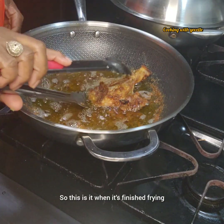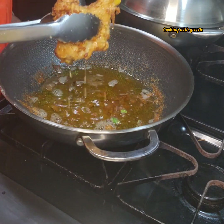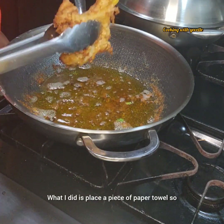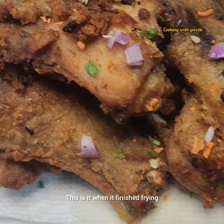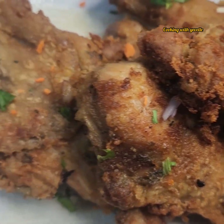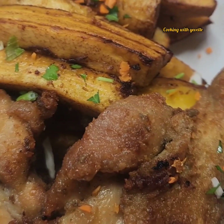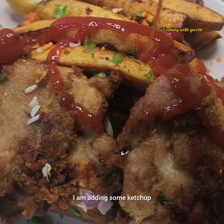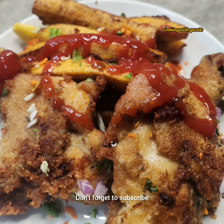This is it when it finishes frying — this is the golden color that I was looking for. I'm going to drain it out and I placed a piece of paper towel so they could drain out some of the excess oil. This is what it looks like when it finishes frying. This will be served with some fried plantain — you can use anything of your choice. I'm adding some ketchup. Thanks for watching, don't forget to subscribe, like and share — see you in the next one, bye bye!